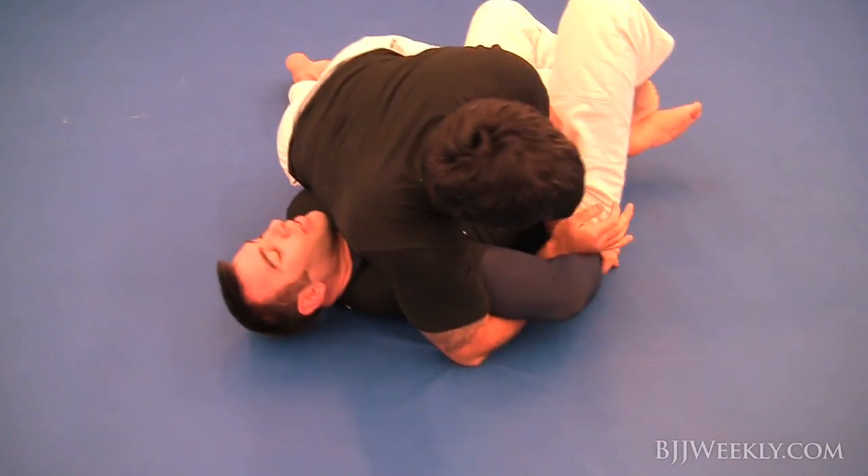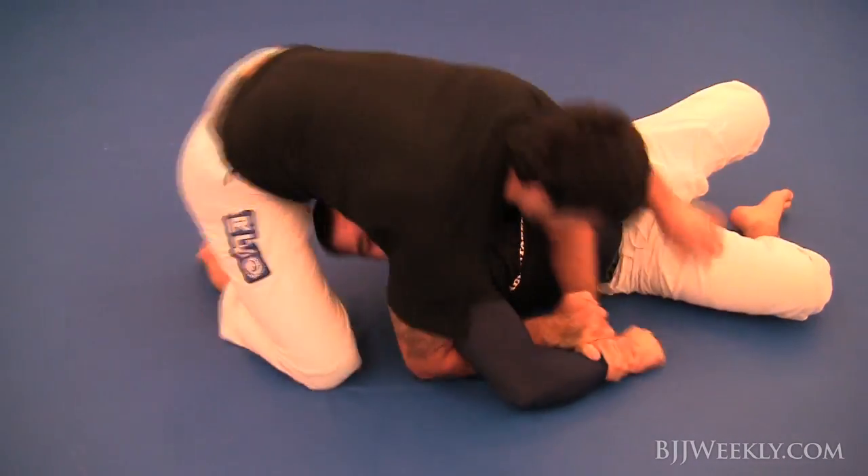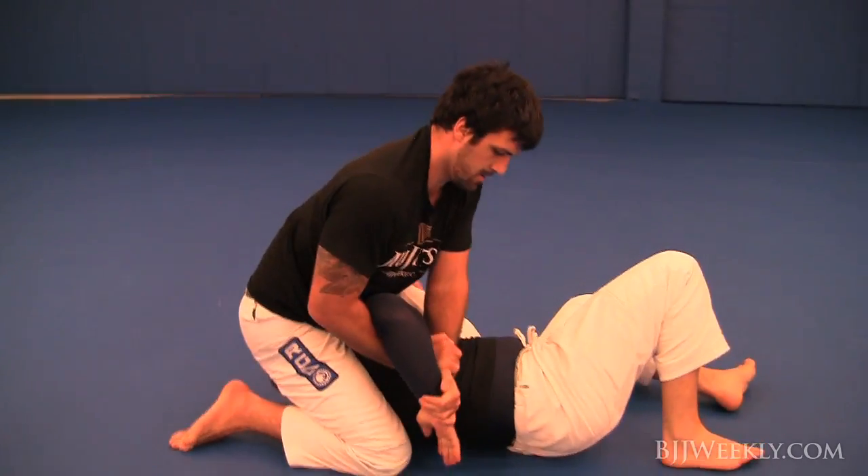He's looking for an arm — the Kimura. This is a good position for him as he gets out of the half guard, right into this nice Kimura position.